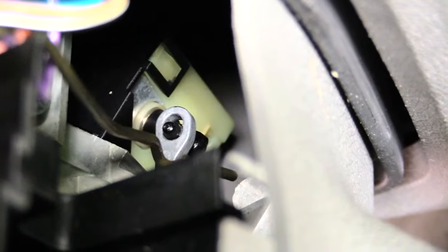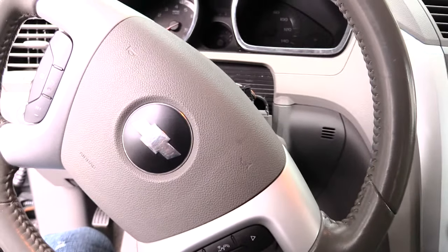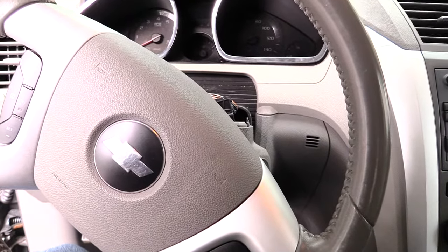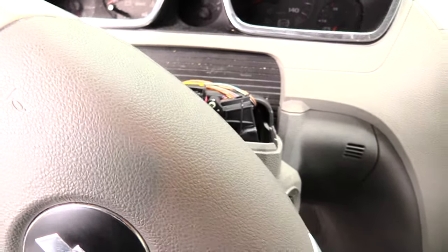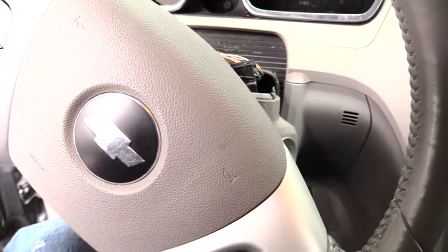Just press that in like that and your key will come free. Alright folks, this is how you would remove a key that's stuck inside of a Chevy Traverse from about 2009 to about 2018, as well as the Buick Enclave. Please check out the other helpful videos, please like, subscribe, and share. Thanks.